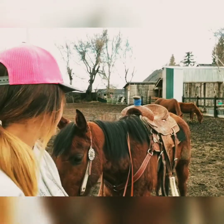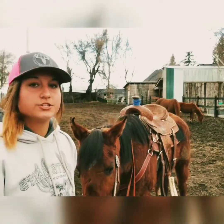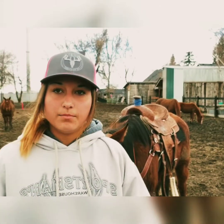Hey guys. So this right here, this is Izzy. She just barely turned three and I'm going to be demonstrating how to teach a young horse to sidestep.